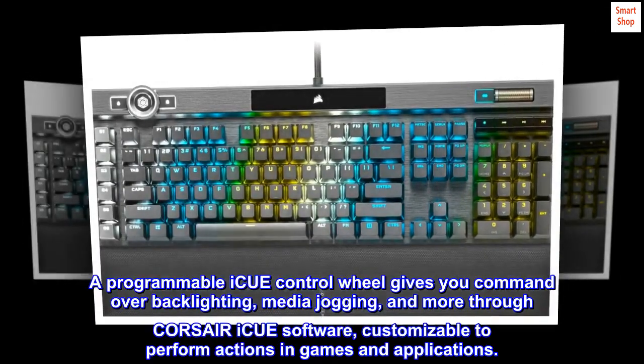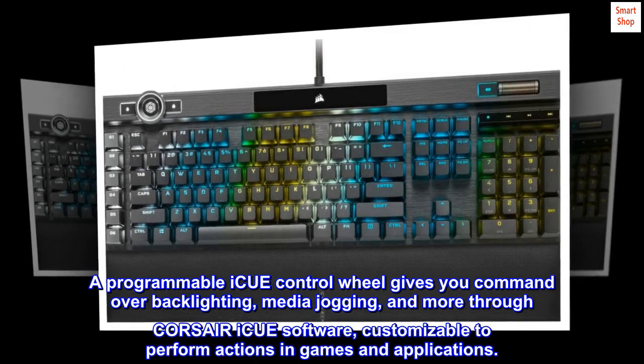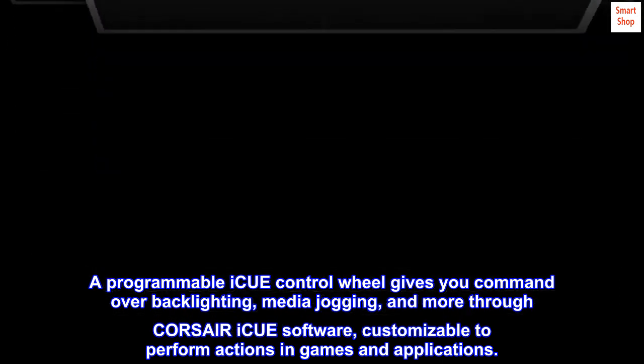A programmable IQ control wheel gives you command over backlighting, media jogging, and more through Corsair IQ software, customizable to perform actions in games and applications.